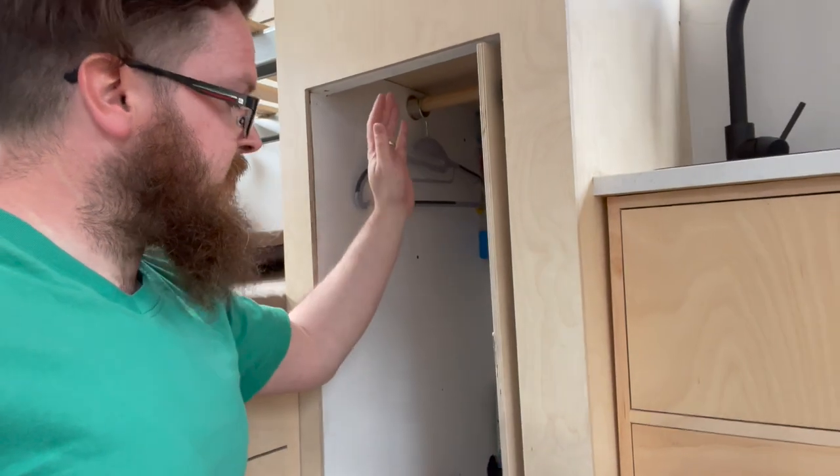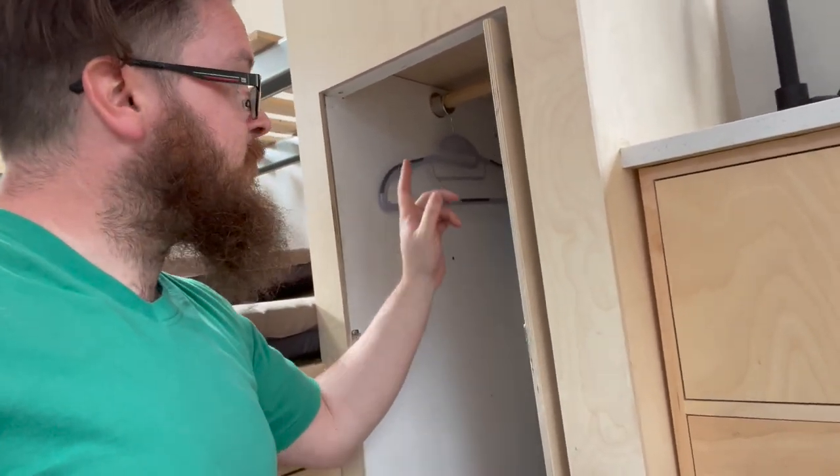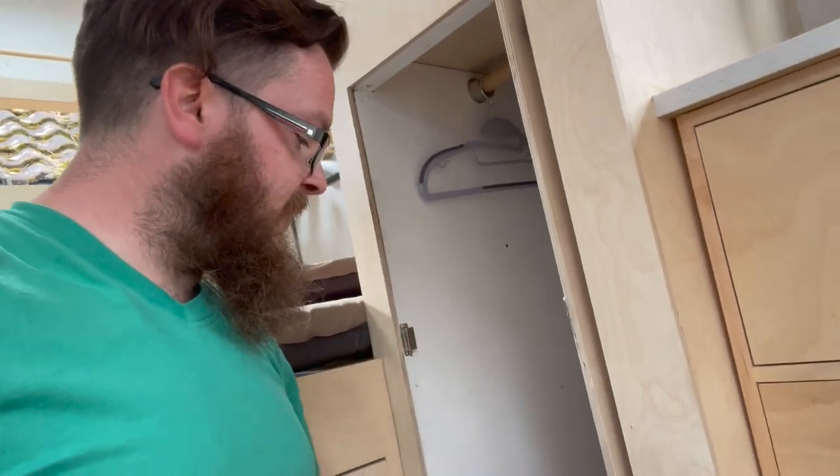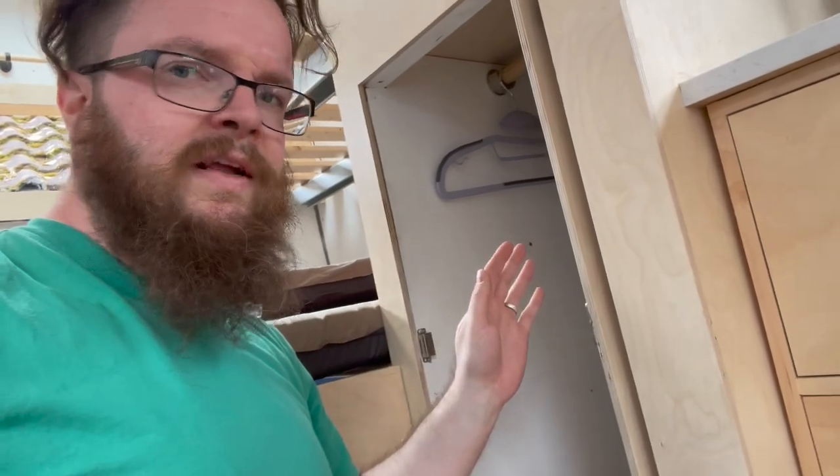Back in here, just running the cable for the water pump and running the cable for some more accessories before we finally put the floor back down. Hopefully finished in here for the time being.